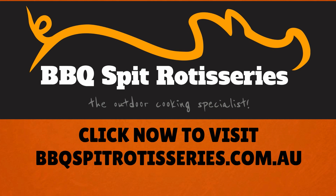Click here to find more videos on how to use a spit roaster and to view our extensive range of outdoor cooking equipment. Barbecue Spit Rotisseries, the outdoor cooking specialist.